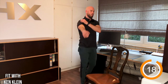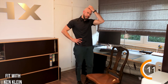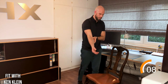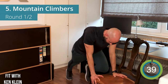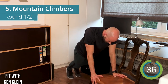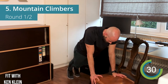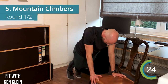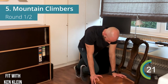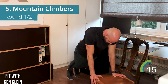One more exercise and we're done with round one. Next is the mountain climber — same position as the push-up, and you're just going to drive your knees forward to work the core and the whole body. If that's too easy, you can go into a normal push-up position on the ground and drive those knees forward.